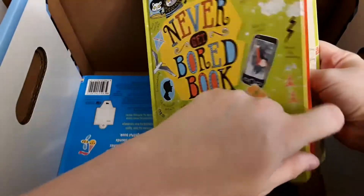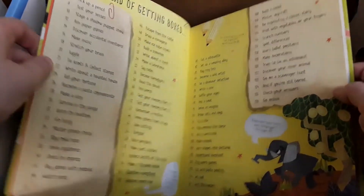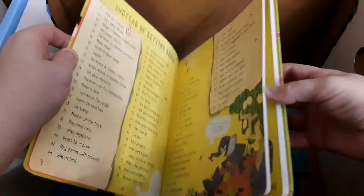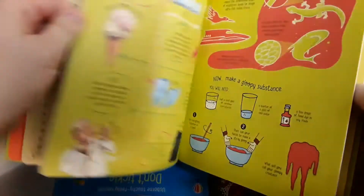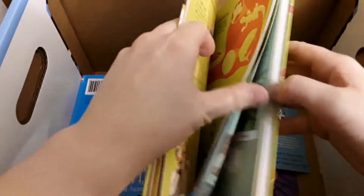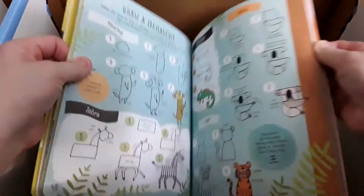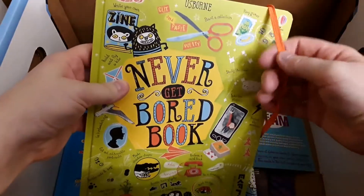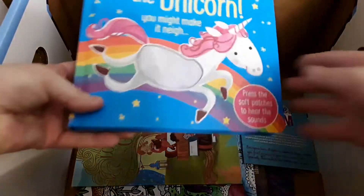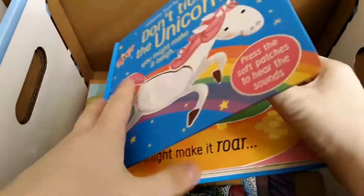It says 'Never Get Bored' book and my kids are going to love this one — there are all these different things you can learn how to do in here. Super fun. I like that it has this cool rubber band for a bookmark that's attached to the book. This is 'Don't Tickle the Unicorn' — each page makes a different sound.